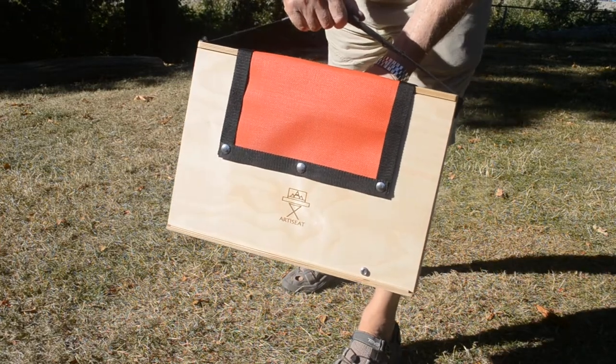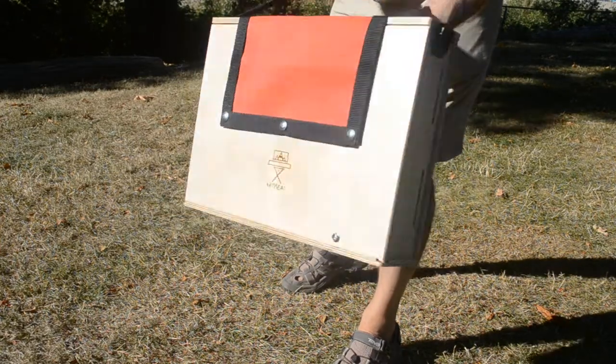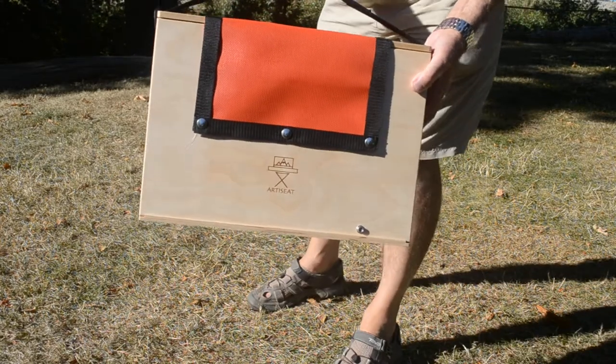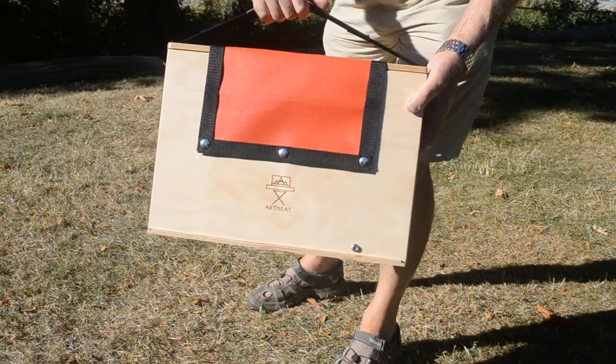This will show you how to convert your art-a-seat case, which contains all your art materials, into a handy stool and easel when you get into the field.